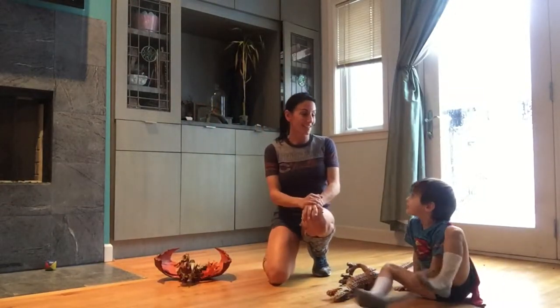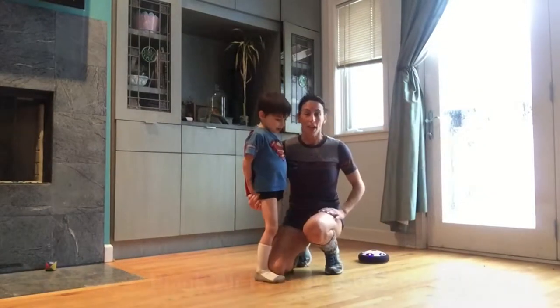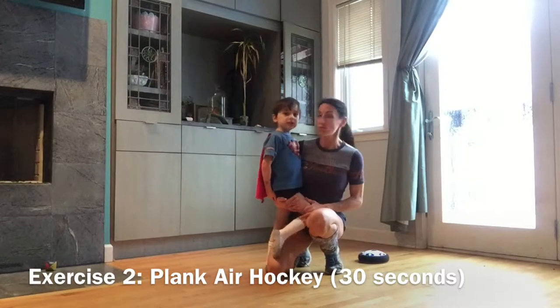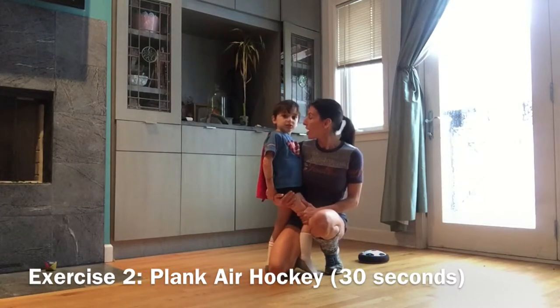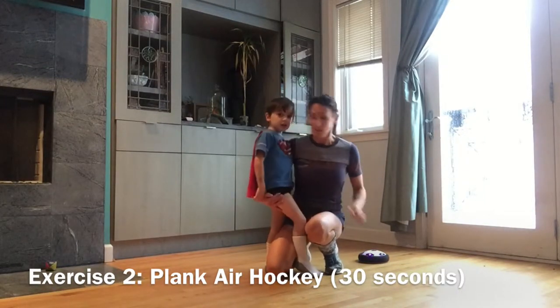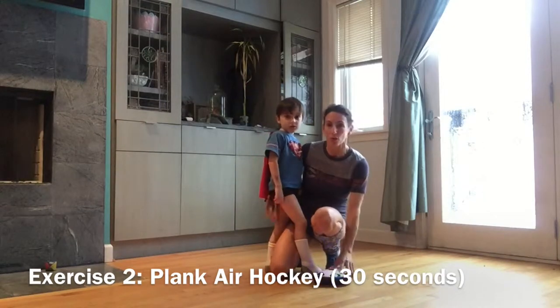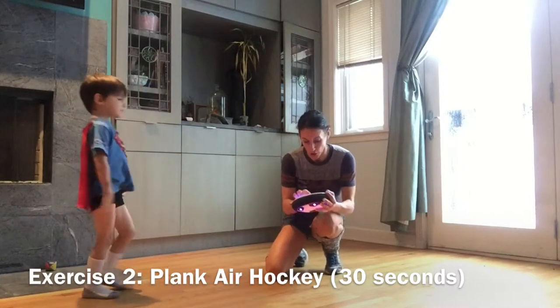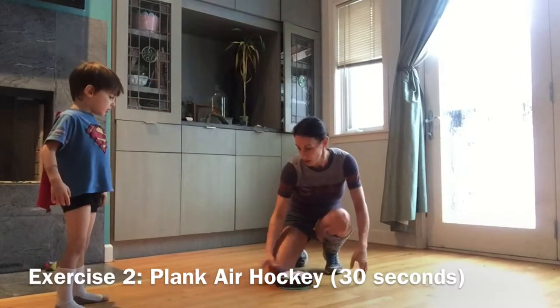Ready for our next exercise? We have a second exercise and it's also going to allow us to play a little bit with a toy he loves. Instead of doing medicine ball, we're going to do soccer disc plank. You ready? Assume the position — get into your plank.